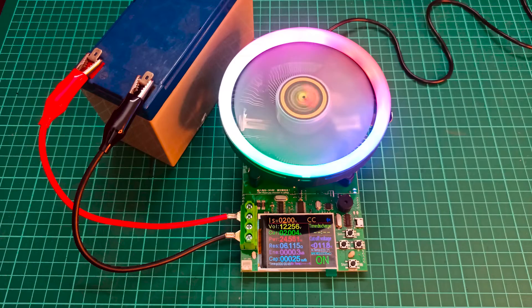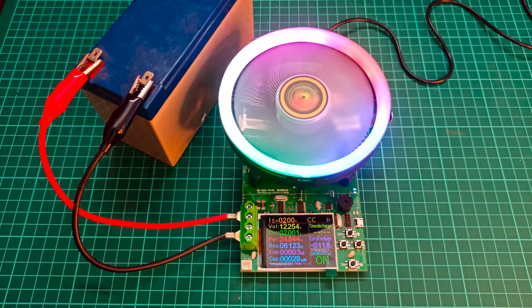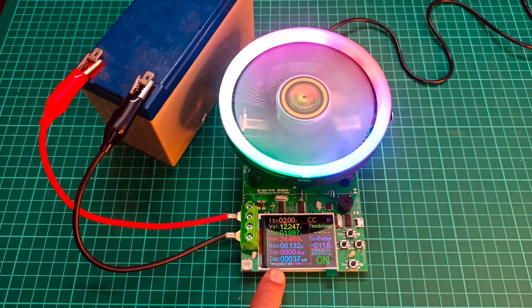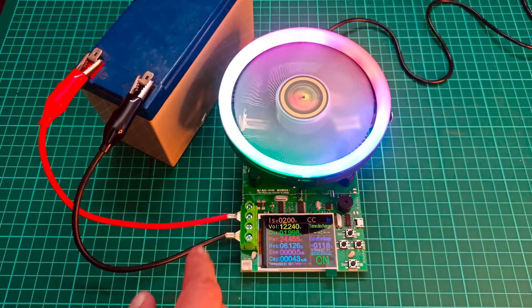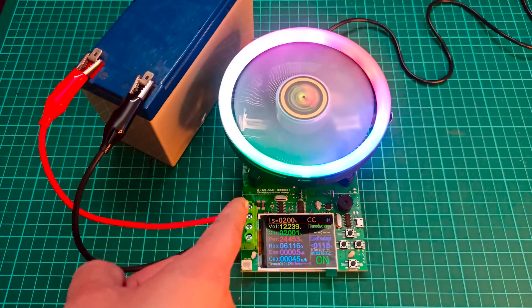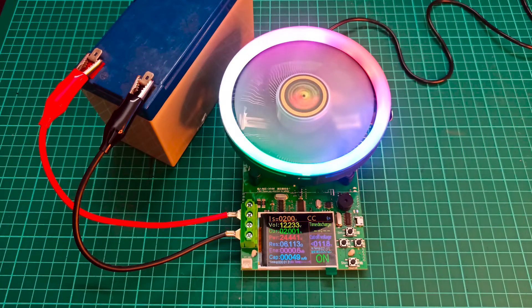The reason for the fan is that the transistor or MOSFET drawing the current heats up really quickly and needs to be cooled down. You can see it is now showing us the actual capacity in milliampere-hours. If you increase the load current, the formula used internally will accumulate the capacity reading faster compared to setting a lower current value. We'll let it test for a while.